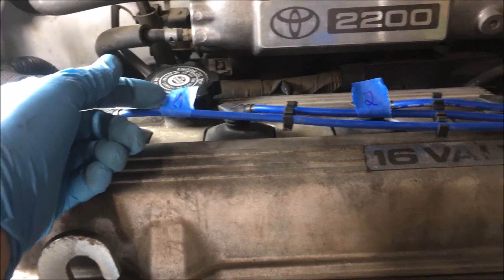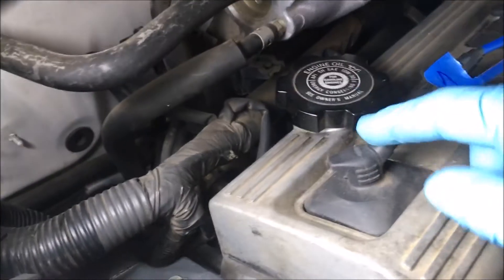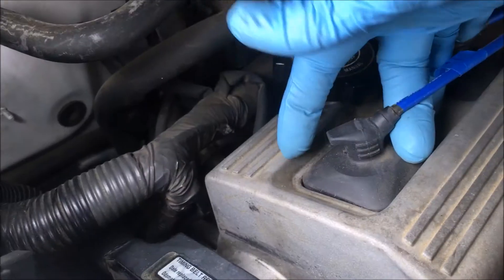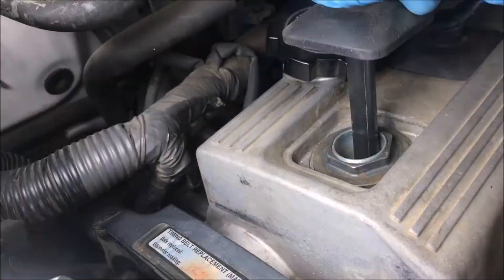I've marked the spark plug wires one, two, three, four, and I'm going to remove those now. To loosen the spark plug wires, grab it by the base of the boot — not by the wire. You can damage the wire. So grab it by the base like this. Give it a little twist and it comes right out.